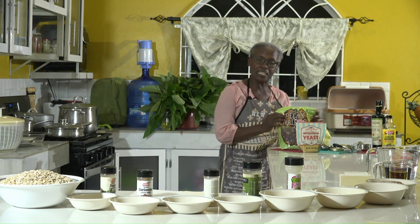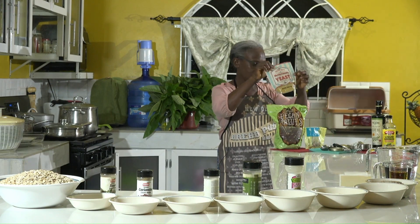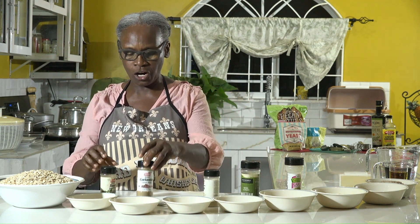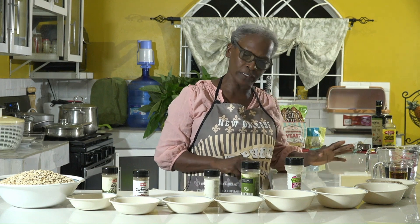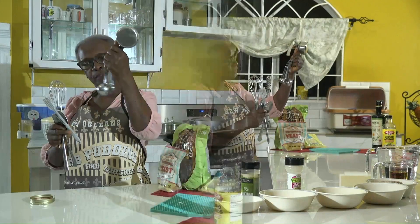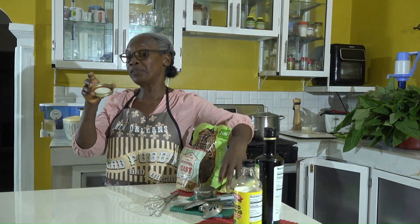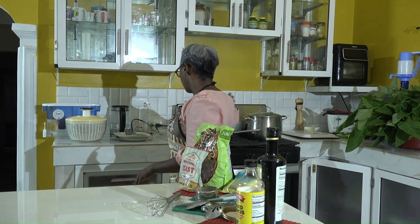For the recipe we'll be using pecan, walnut, nutritional yeast flakes, and herbs: garlic powder, sweet basil, dried onion powder, dried sage, and coriander. We also have Bragg's aminos, olive oil, and water. For utensils we'll be using a measuring cup for dry ingredients, measuring spoons, a brush, a cooking spoon, a whisk, and the lid from a mason jar.